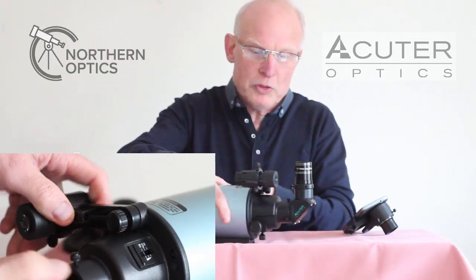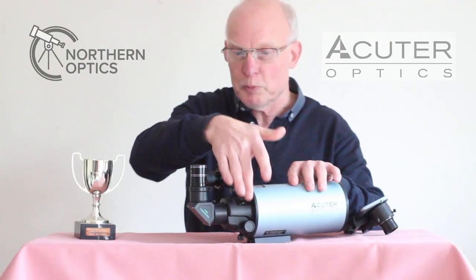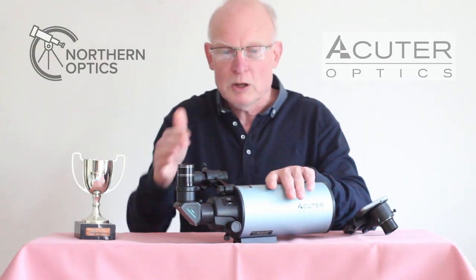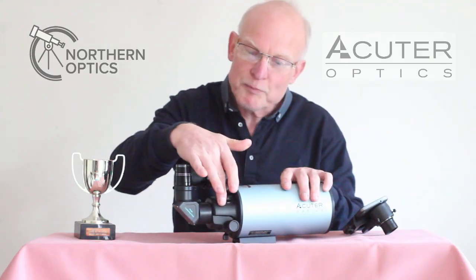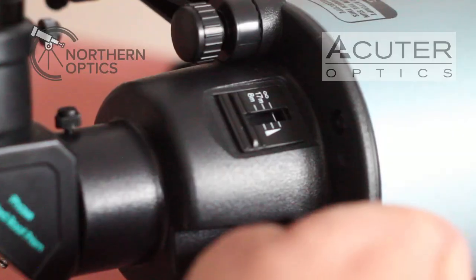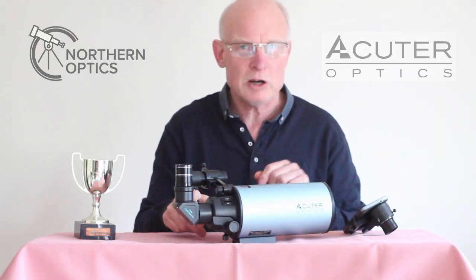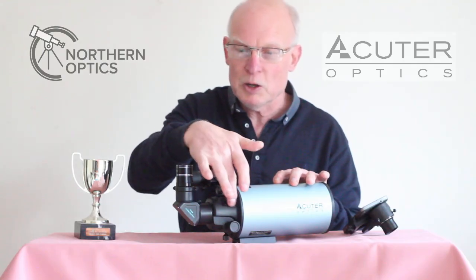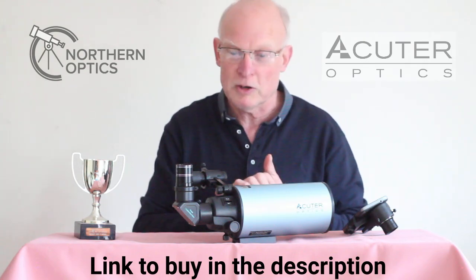The focuser on this one — I'll do a close-up — looks at first glance like a rack and pinion, but as you focus it, it doesn't come in and out, so it still moves the internal mirror. On the opposite side there's a little gauge with markers that shows you up to infinity, so you can have it roughly in focus when you start observing. It's not exact — when I tested it, it's just shy of infinity. If stars look like doughnuts, you're out of focus. Just adjust slightly, note where the slider mark is, and you'll know how to set it for infinity focus in future.